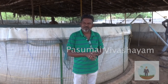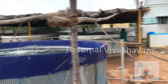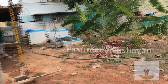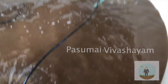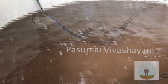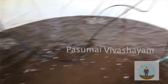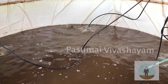Welcome to the video of the biofloc system. In this video we will see how the biofloc system works. The biofloc system is used, and this is the market.